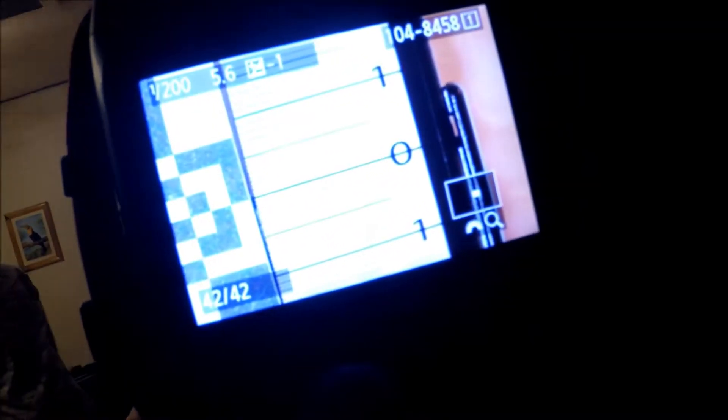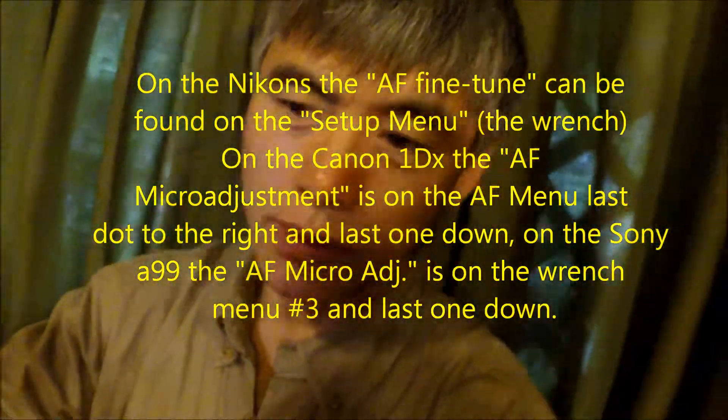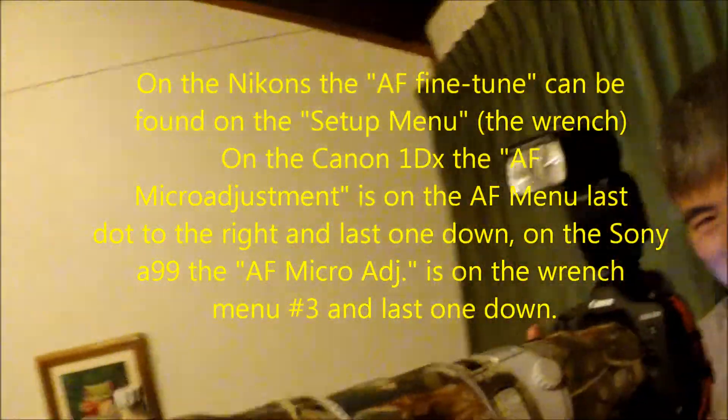It's the same — pretty perfect, yeah. Plus three, plus three. Just one step compensation, that's it. All right, we're ready to shoot some birds in the rain! Okay, all right, bye bye.